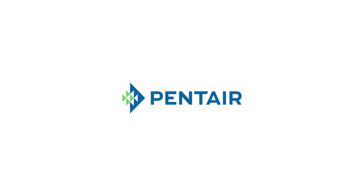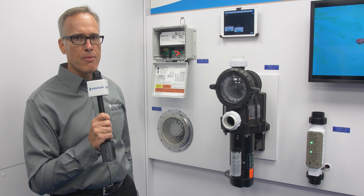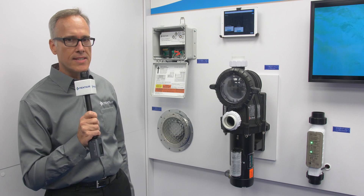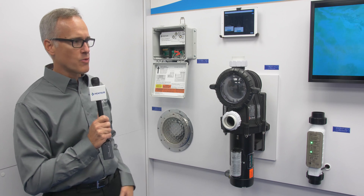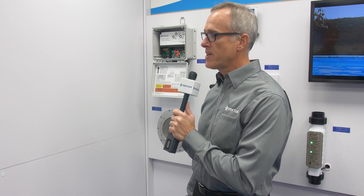I've made my way back into the automation booth where I have with me Mr. Rodney McCall, the project manager for IntelliConnect. It'll be a new product for 2018. Thanks for joining us, Rodney. Thanks, I appreciate it. It's great to be here today.